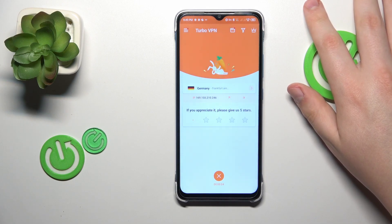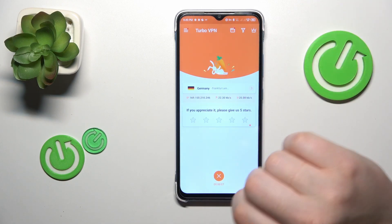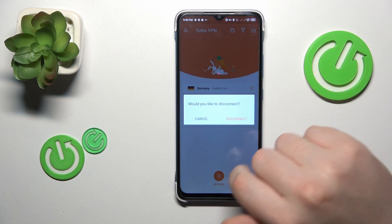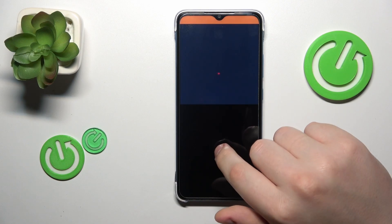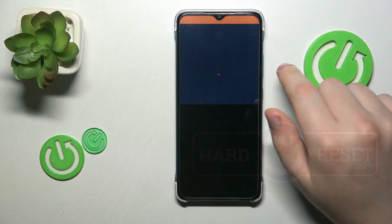If you would like to turn the VPN off, tap the cross icon, then choose the disconnect option, and that'll be it. Thanks for watching, thanks for your attention, and bye-bye!